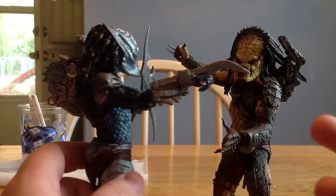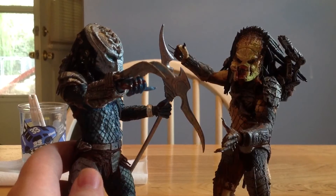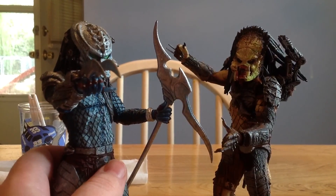This figure, Hive Wars Predator — highly recommend. Go buy him. $18. Not a bad deal at all.